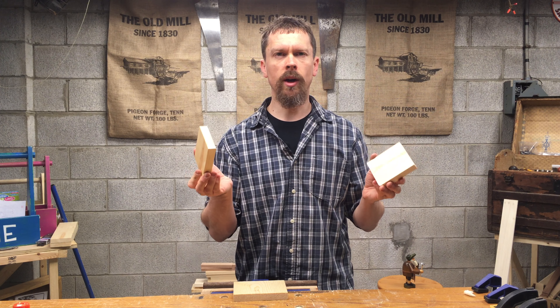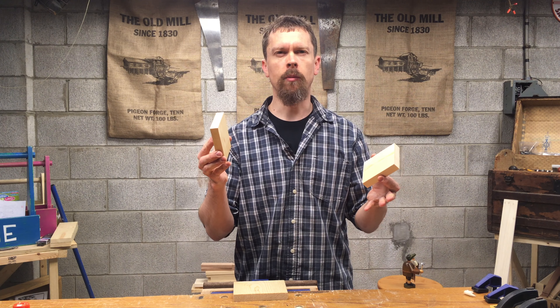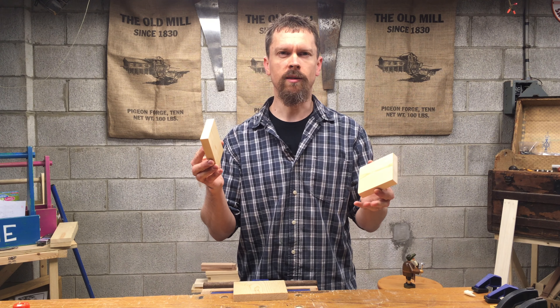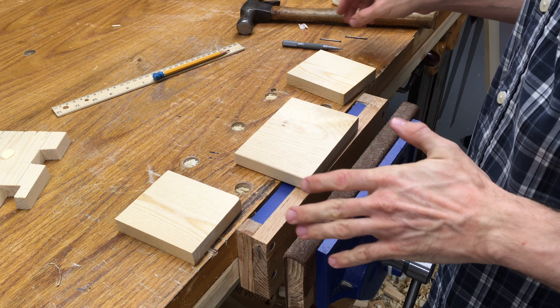That's what I want to show you today. In cases where you need something simple and quick, this will do the trick for a lot of utilitarian type things or just easy projects you want to work on with your kids. So that's what we've got today — let's get to it.